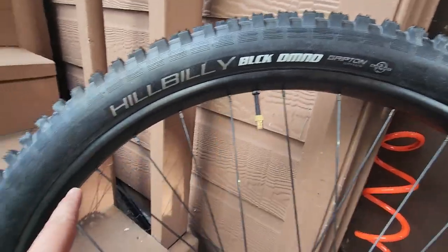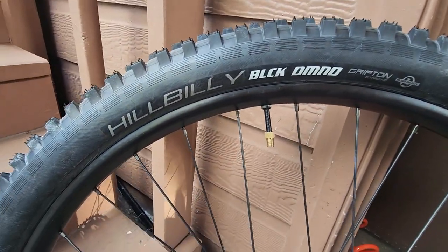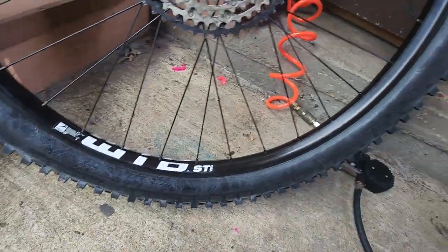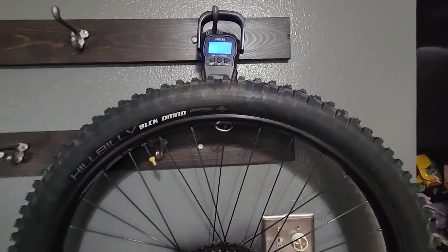I'm going to check that the bead is good all the way around. If it doesn't lose any air, I'll set this thing tubeless. Bead seems good all the way around. I'm not sure if I want to keep this on the Axiom or put it on the T8 — we'll see.